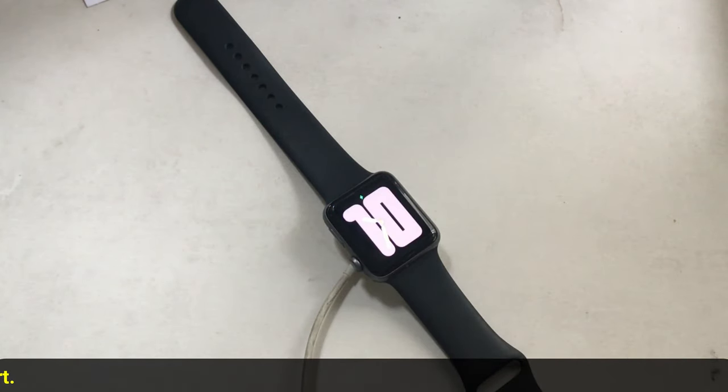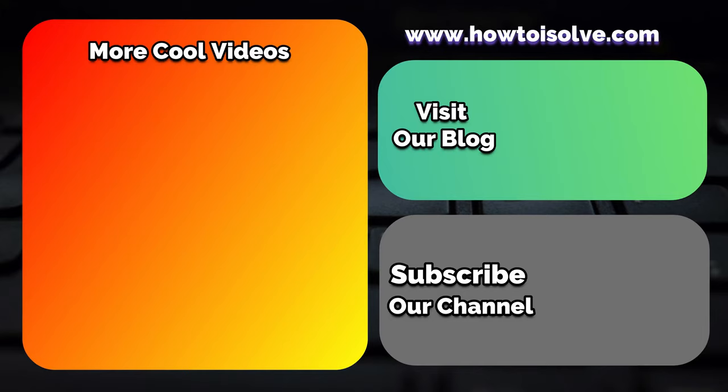Hope you guys enjoyed this video. If it helped you, please give a thumbs up, share this video, and leave your feedback in the comments.